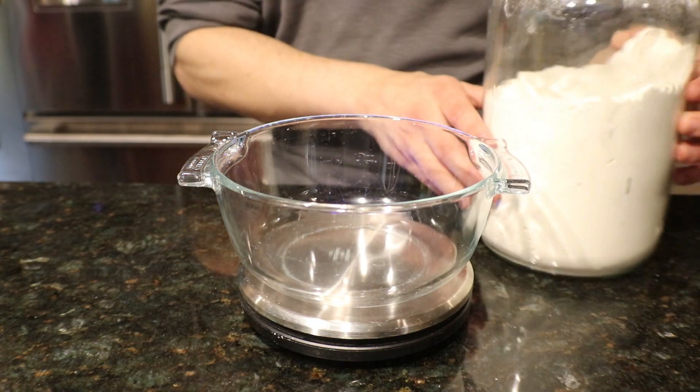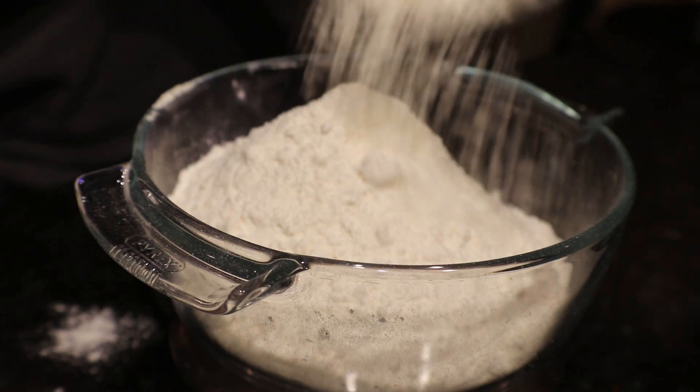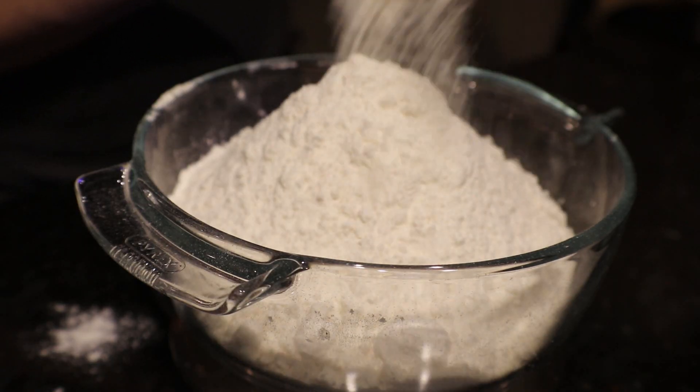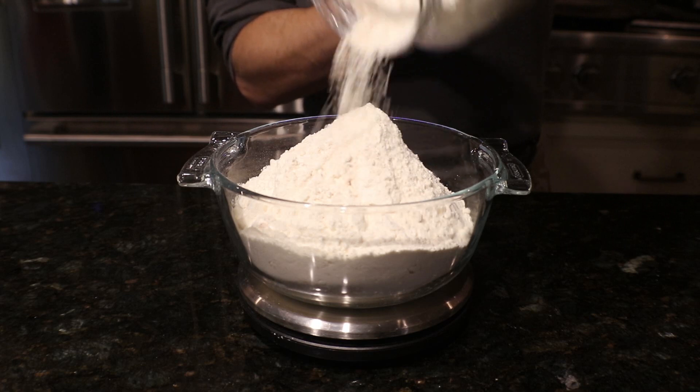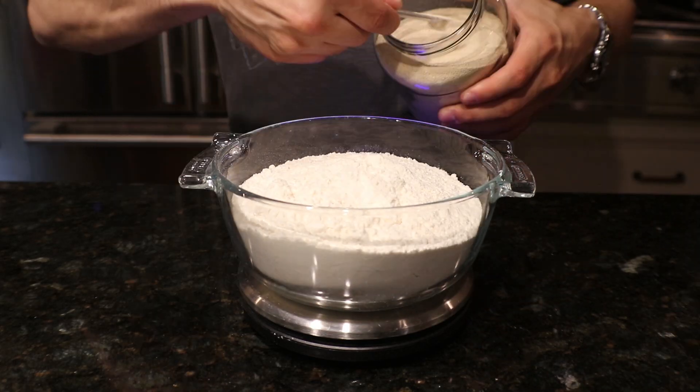Let's get into it. First off we have to make pizza dough. You can use the store-bought refrigerated stuff, but the easiest way to make it at home is to use the overnight no-knead method. We're gonna start off by measuring out 500 grams of bread flour, 15 grams of kosher salt, and 1 gram of active dry yeast.